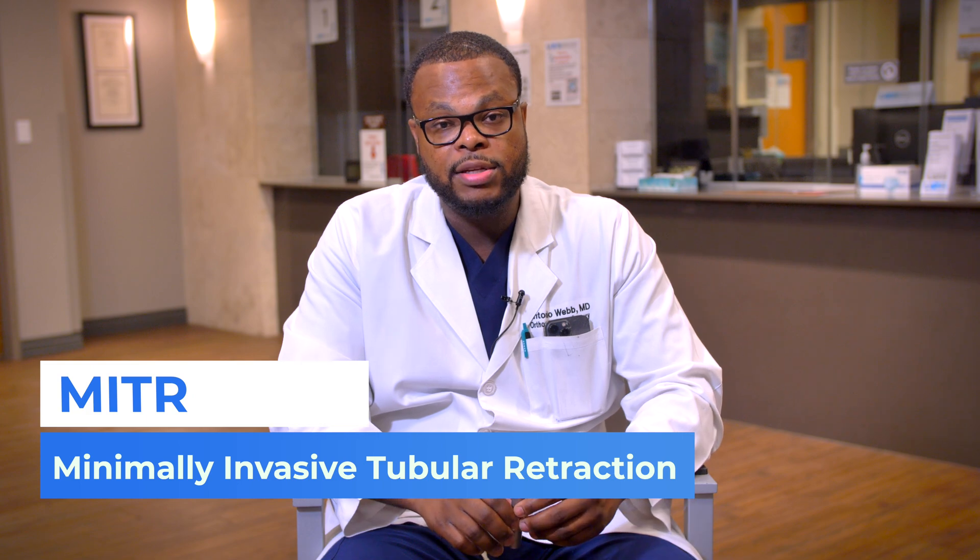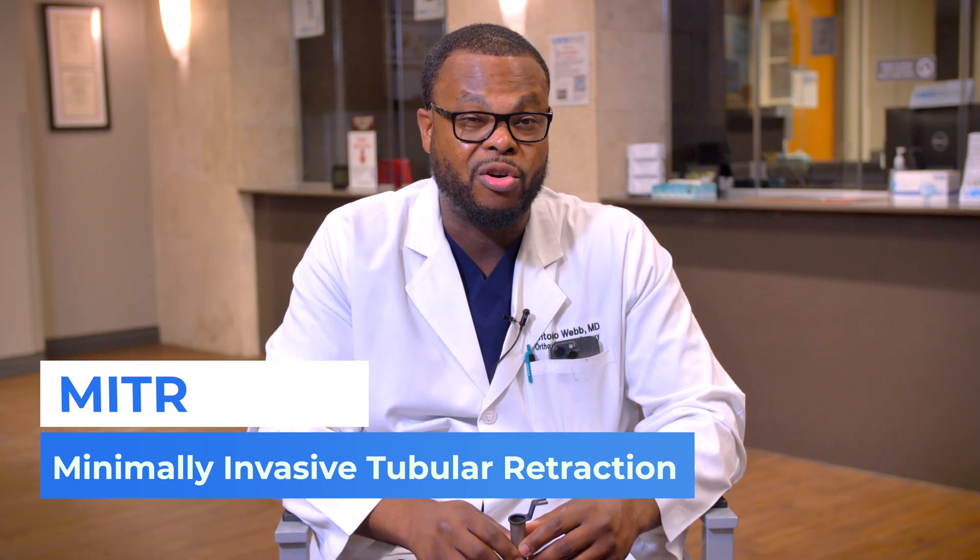There are a lot of different minimally invasive procedures that we can do. One of those is a minimally invasive tubular retraction, or MITR, and the surgery is done through this small tube here.